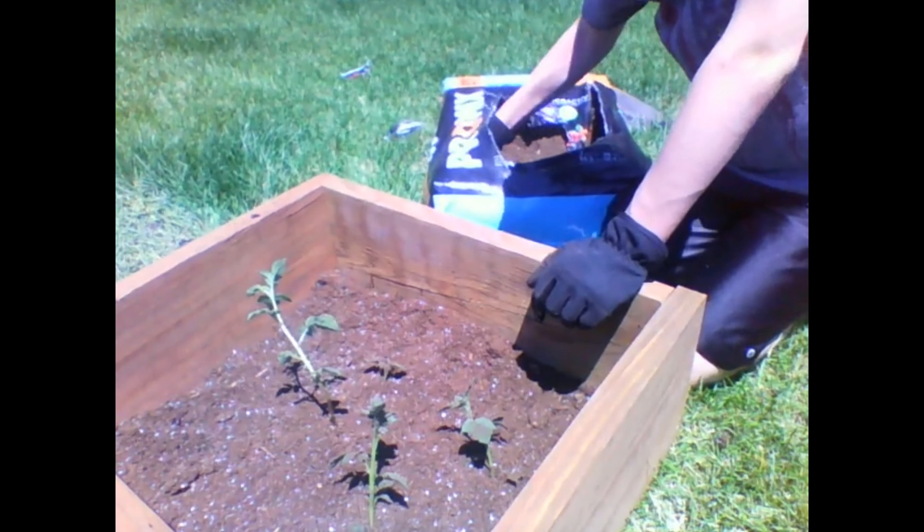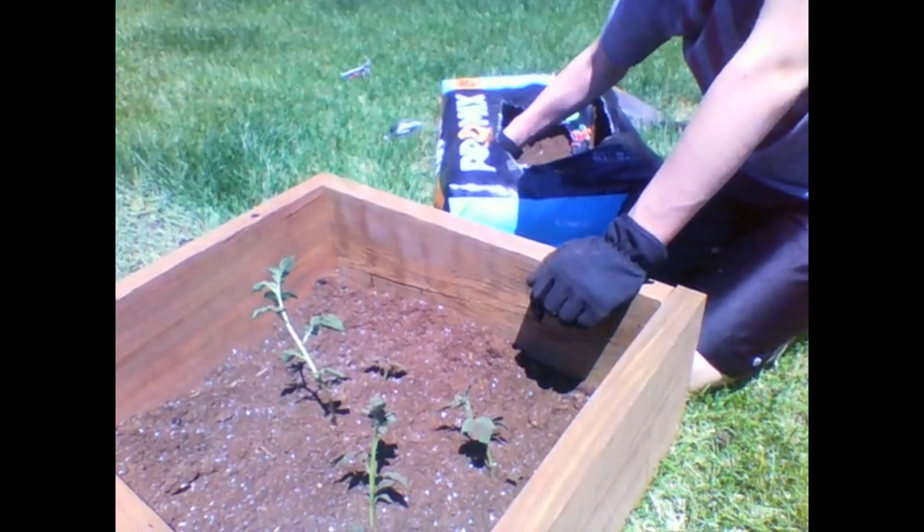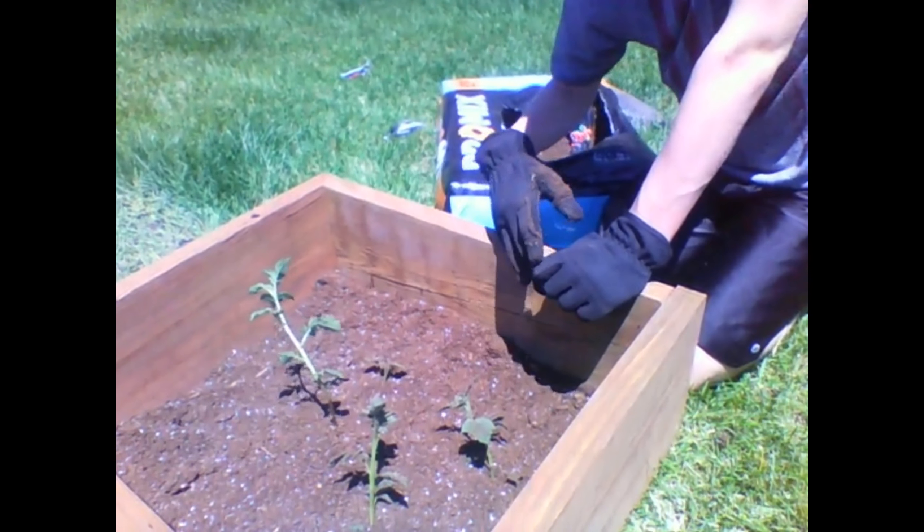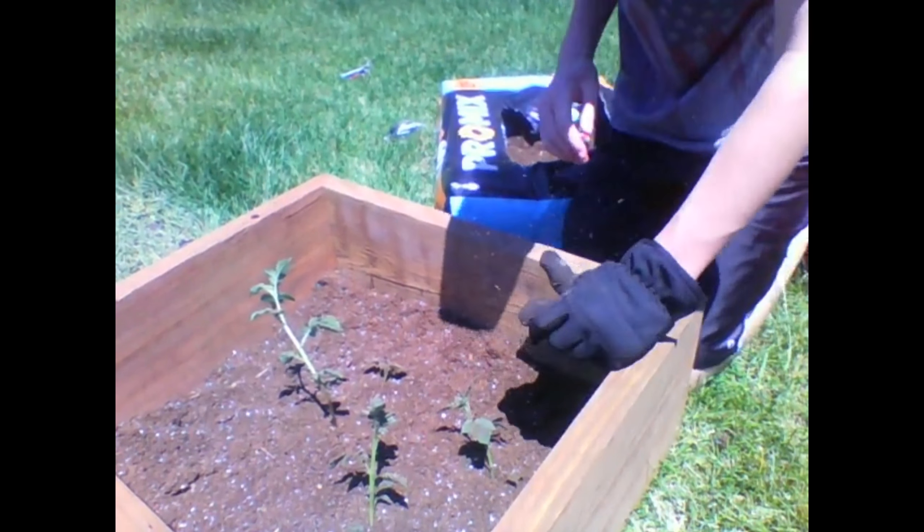That is phase one of the potato tower. Thanks for watching and I'll see you next time.